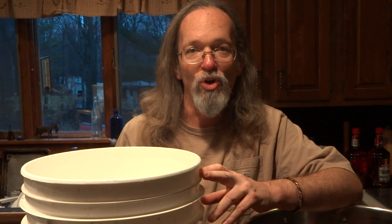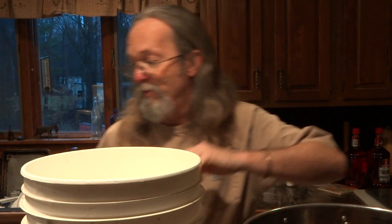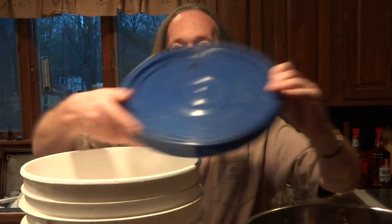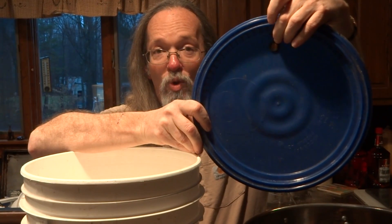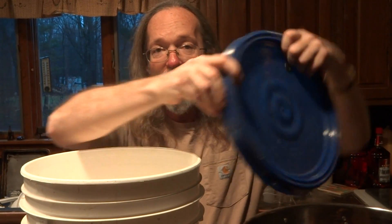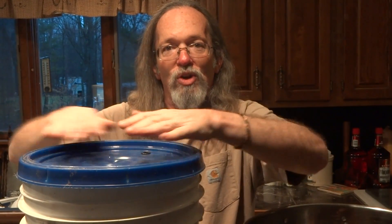After you've stirred your yeast in and pitched your yeast, it's time to seal this baby. A lid like this came with your bucket. It has a hole with a gasket in the top of it and a good seal on the bottom. Place this on top and go around several times pushing down to make sure it's well sealed.